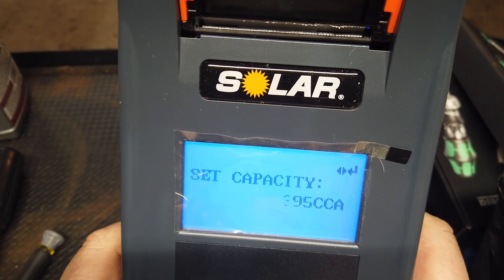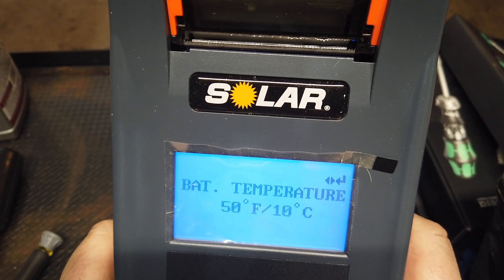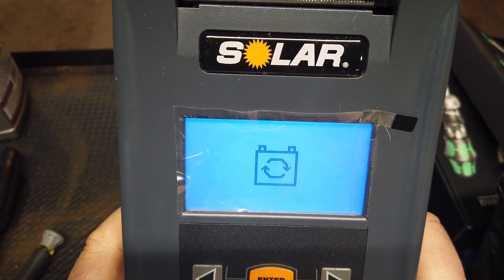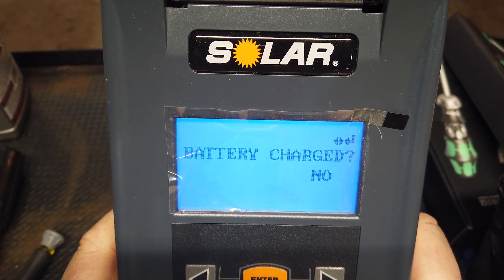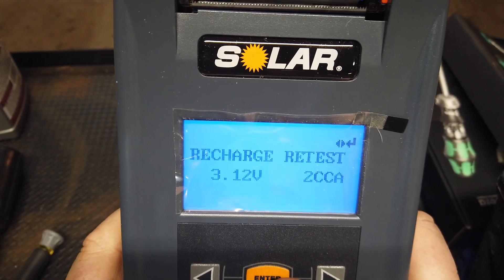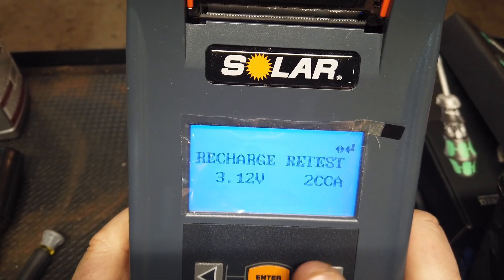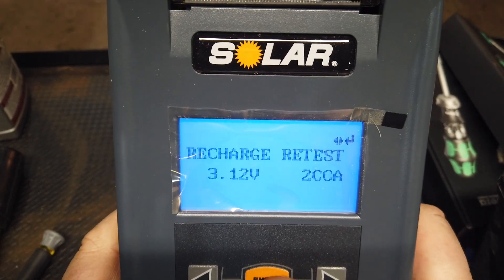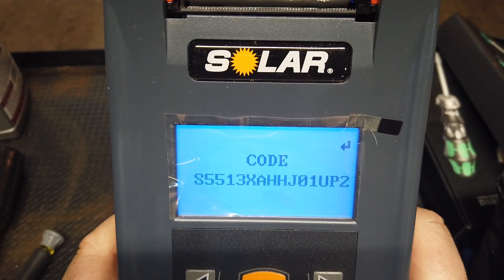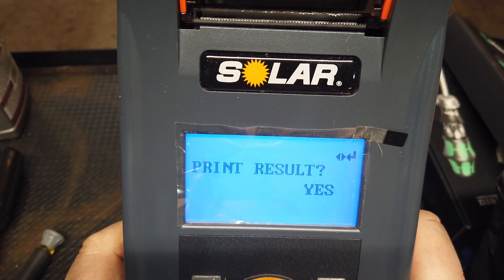Just scroll over — bada bing. Now the temperature — we're going to put it right about 50, at 10 degrees Celsius — and then click. This is a never-start battery that I'm testing. It asks: is the battery charged? No, it is not. Recharge and retest. 3.12 volts and two cold cranking amps. I think we all pretty much know right then and there that this battery is not good.